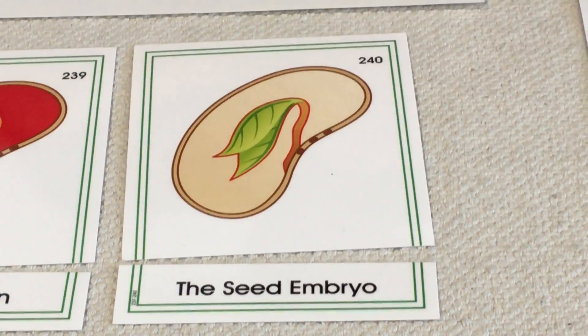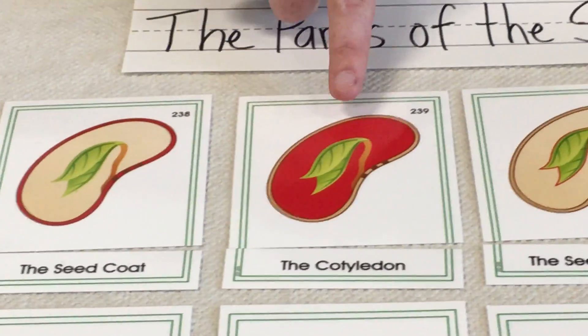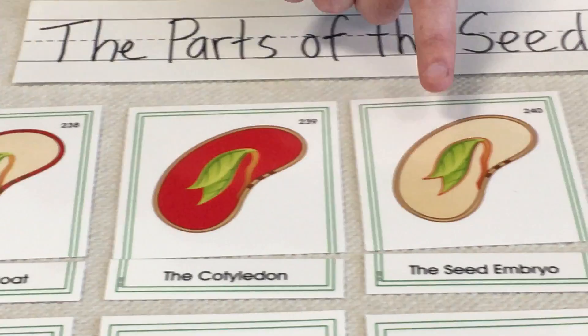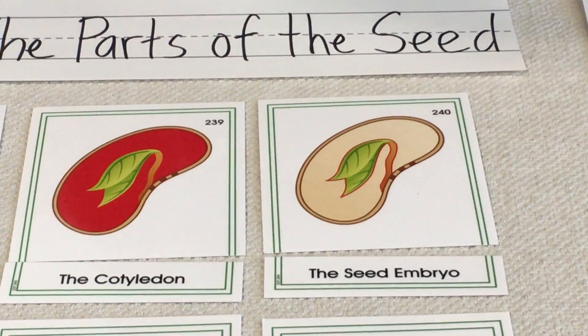So those main three parts — the seed coat, the cotyledon, and the seed embryo — all work together to help the new plant grow up.